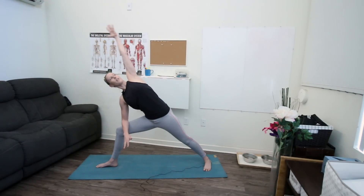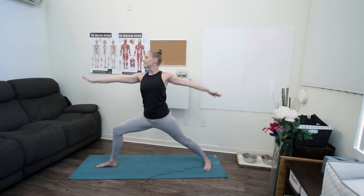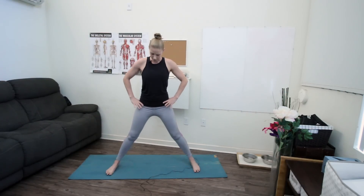As you inhale, lift back up to warrior two. Pause for a moment, then set your hands down, straighten your left leg, and turn your toes forward. Walk your feet out until they're back in line — toes forward, heels back — and we'll just take that little hip stretch, squeezing glutes and sending your hips forward again before coming back up to the center line.